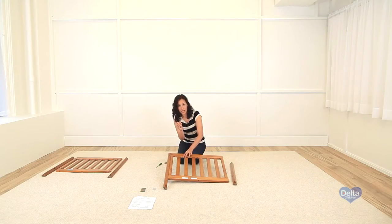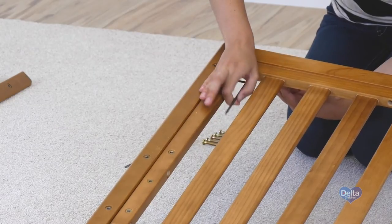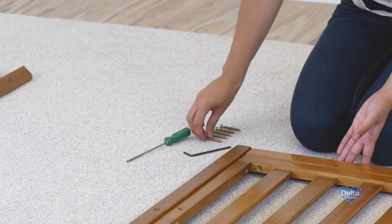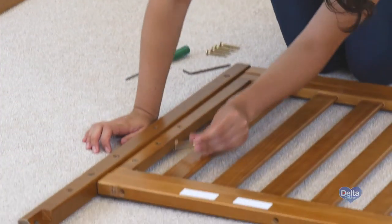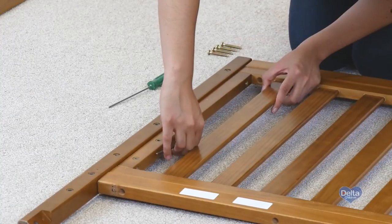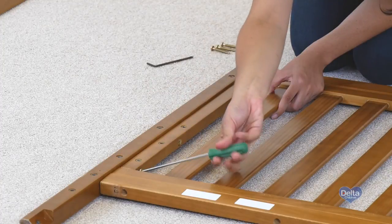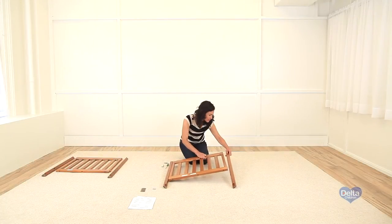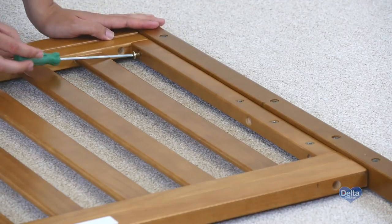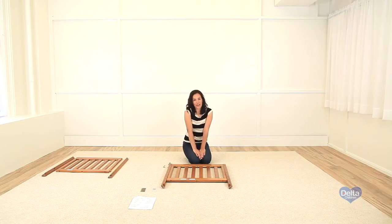Use the short part of the Allen wrench to really tighten the bolt. Do the same on the other side.